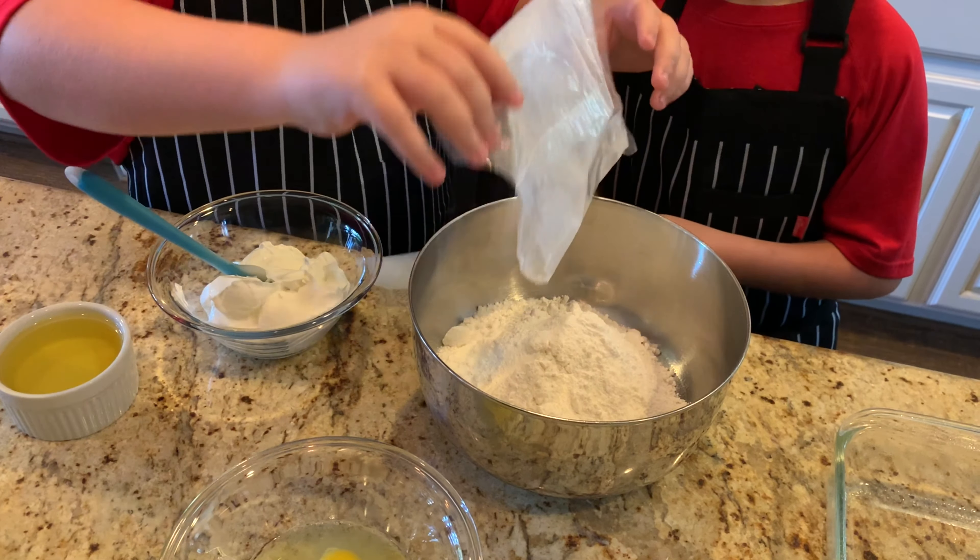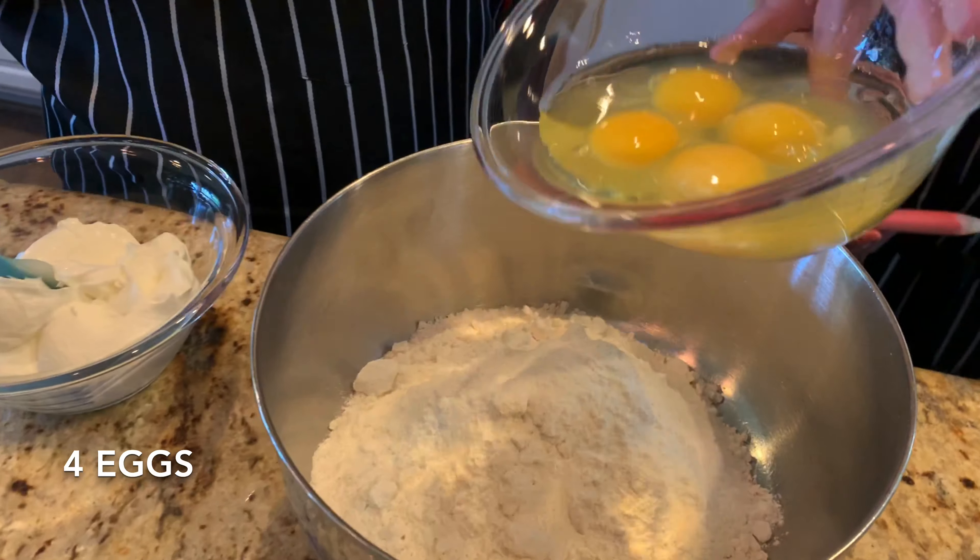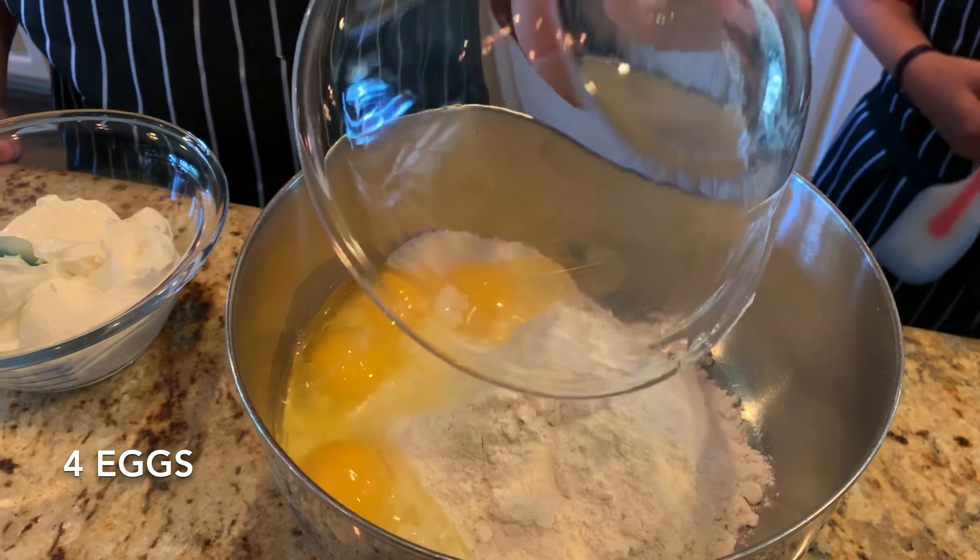Cake mix goes in. Then we add the eggs — four eggs into the bowl with the cake mix.